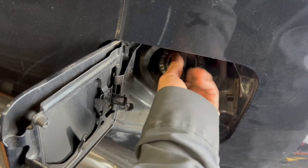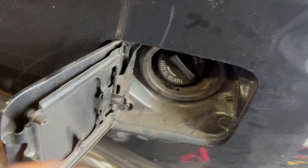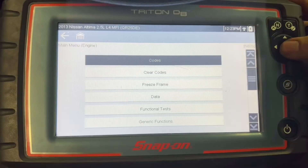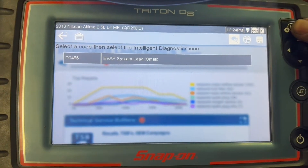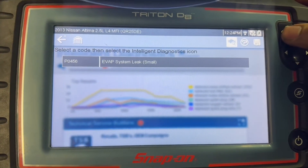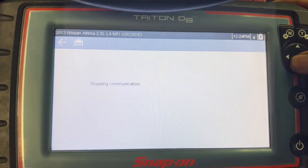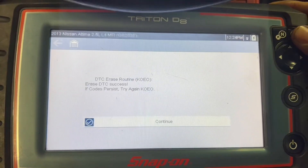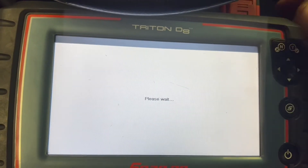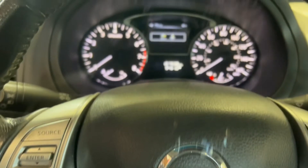I'm going to show you the code — P0456, EVAP small leak. I'm going to clear it now. That should do it — yes.